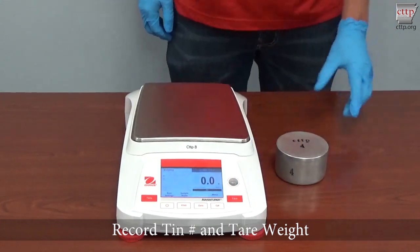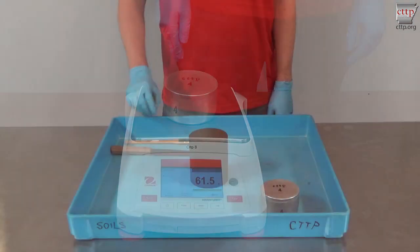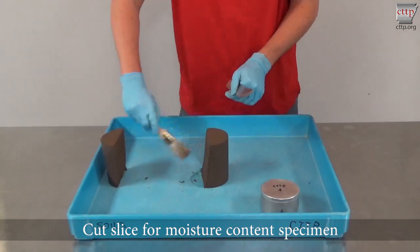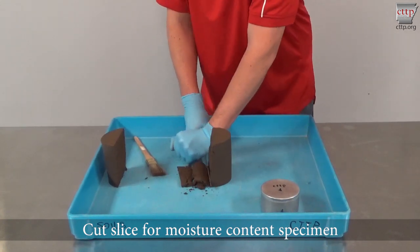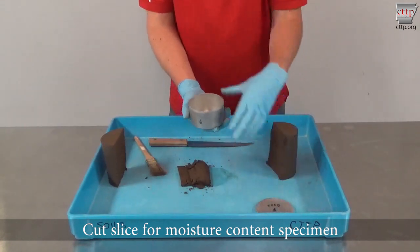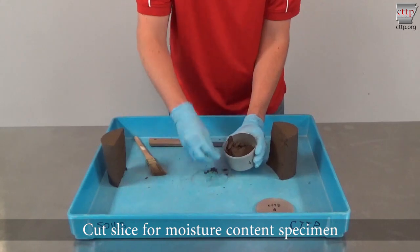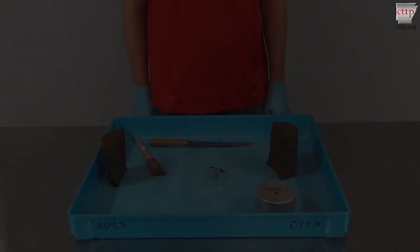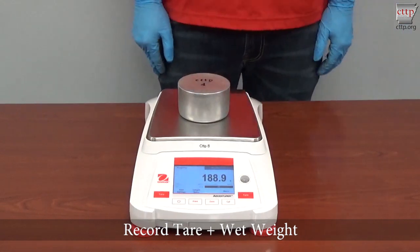Zero the scale and place a clean moisture tin on the scale platform. Record the tin number and tear weight. Cut a slice for a moisture content specimen by slicing the extruded soil specimen in half vertically with a knife. From one of the halves, cut about a quarter inch slice from the soil sample. This should yield the required minimum moisture content sample of 100 grams. If larger moisture tins are used, thicker slices may be cut. Immediately pick up the entire slice and place it into the moisture tin. Cover the tin with its lid. Zero the scale and place the moisture tin on the scale platform. Record the tear plus wet weight of the tin.